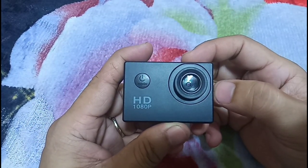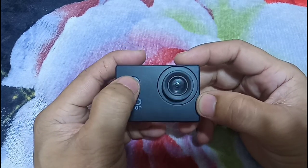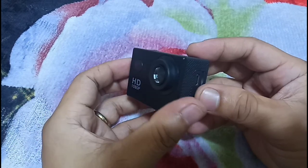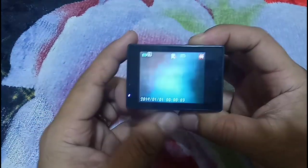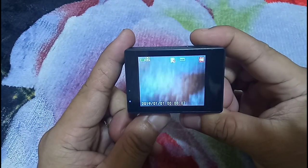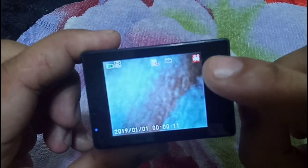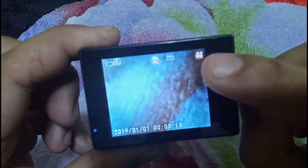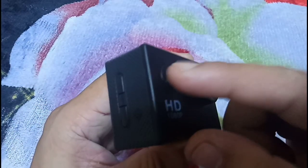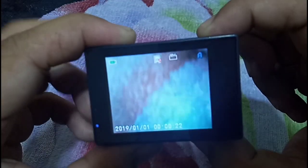Let's get into the settings of the device itself — the software settings. Just power it on. Pretty good camera right there. Doesn't seem like full HD to me, but with the price, what do you expect? They should at least say it's 720 or 750, not full HD.